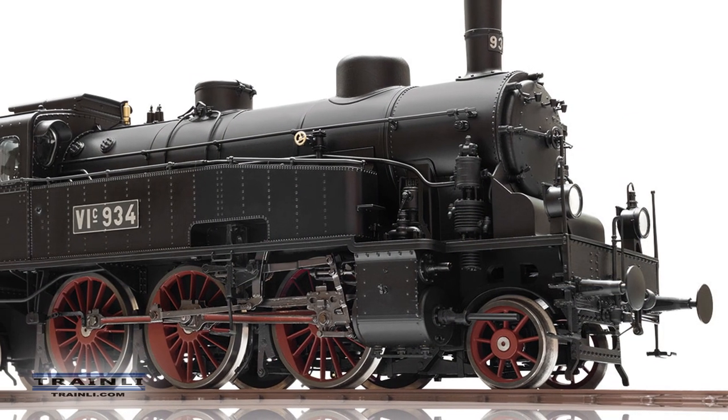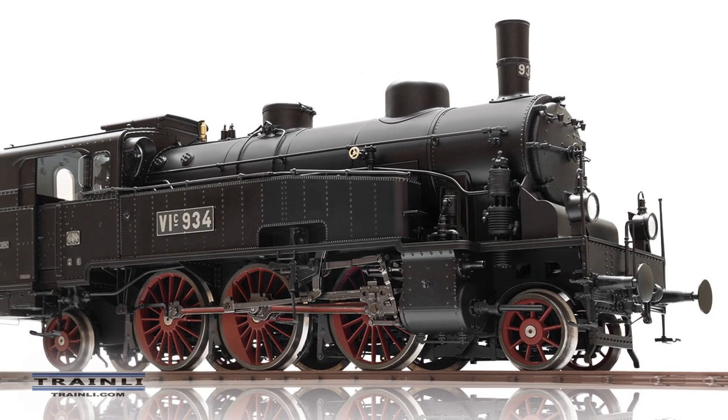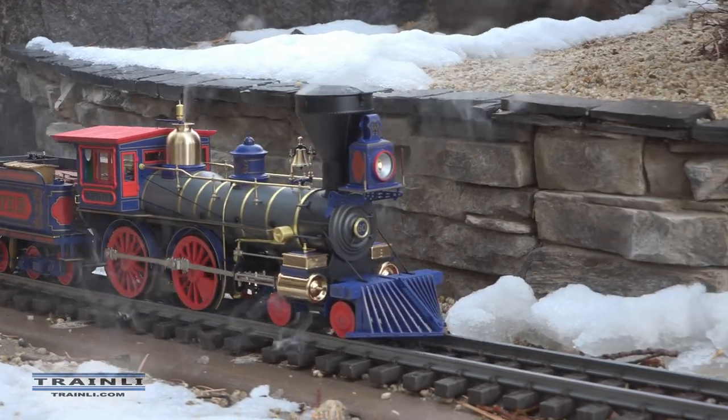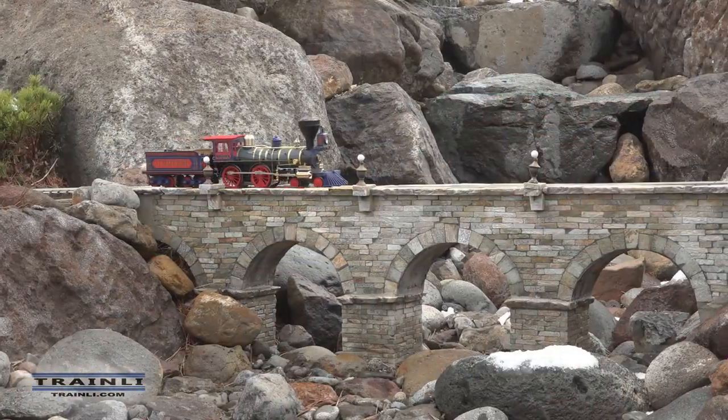Getting those three smoke generators in was quite an engineering challenge, but one of the big advantages of being connected to Märklin is that we also have the Märklin Gauge One range, where we developed this multi-function smoke generator starting in 2013-14. That technology can now be used in our LGB high-end locomotives. It costs a lot of money and is very complex, so it's not part of our normal range — but the locomotives are sturdy enough to run outdoors, and it's quite hard to break things because they are totally made of metal.